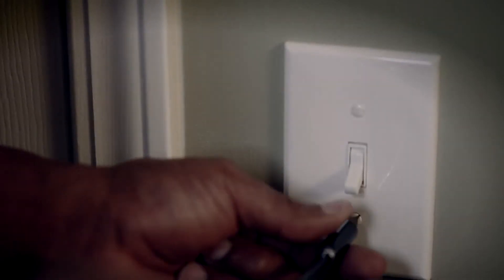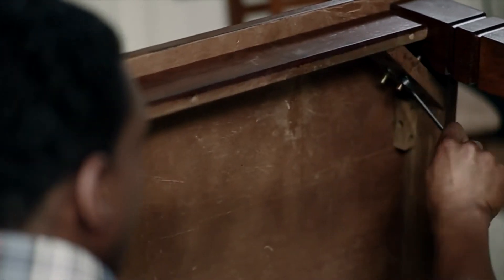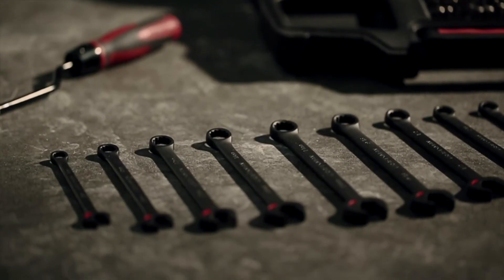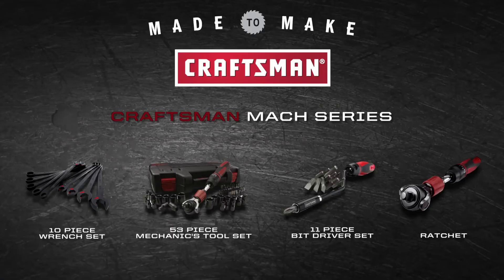Backed by a lifetime warranty, the new Mach Series has the versatility you need to get the job done fast. That's the kind of quality and performance you can expect from Craftsman. Craftsman.